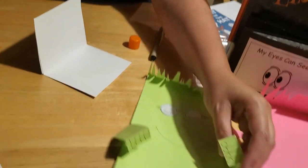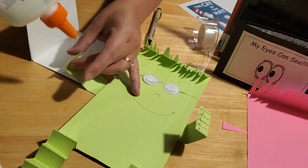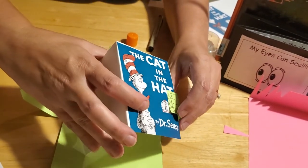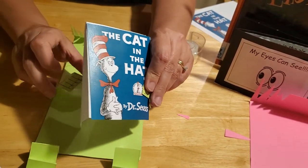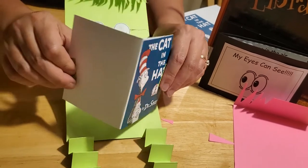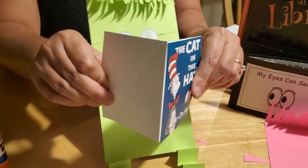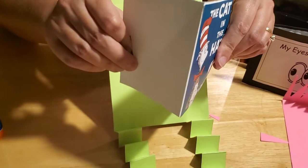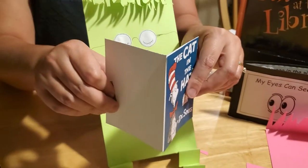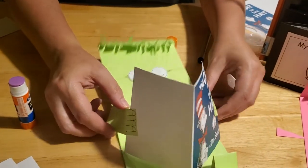If your child is really creative you can even draw pictures on the inside. For the last step, turn over his hands and apply a little glue on his fingers, then place the book in his hands so he can read. Kind of position it in, press down, and hold it there — maybe sing the alphabet song while you wait: A B C D E F G H I J K L M N O P Q R S T U V W X Y and Z!